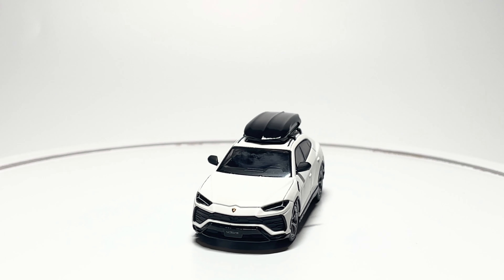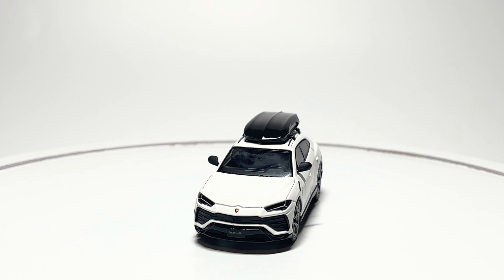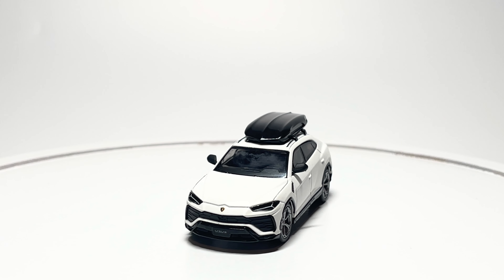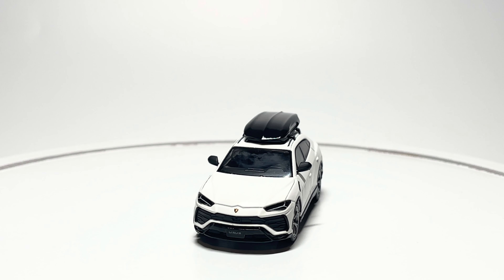Starting off with the front end, we have plastic inserts for the grille and headlights. The headlights also have decals for the daytime running lamps. We have a front license plate that says Urus and the Lamborghini logo.